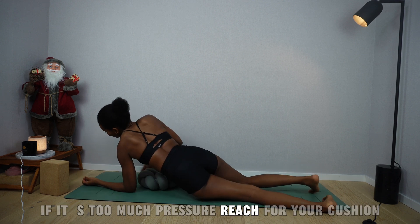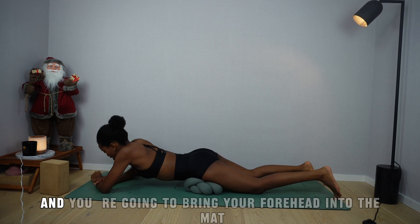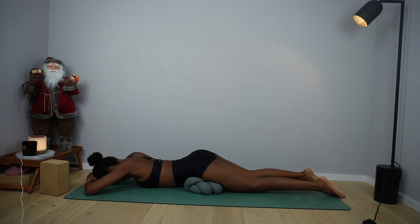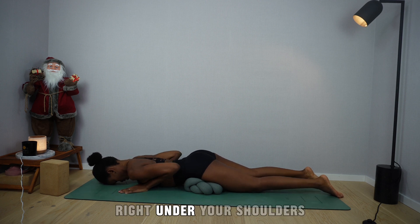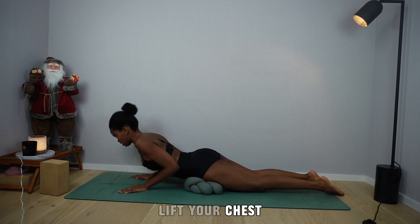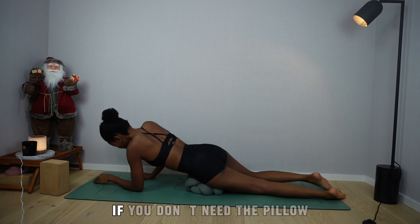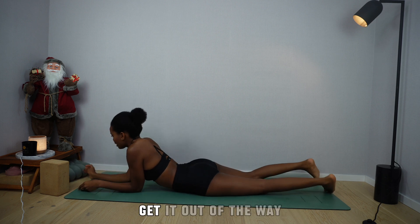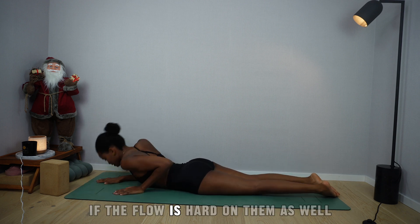Come to laying on your belly. If it's too much pressure, reach for your cushion, bring it under your pubic bone — that way your belly is lifted — and bring your forehead into the mat. Deep breath in, deep breath out. Inhale and as you exhale, bring your palms right under your shoulders, fingers together. It's very good for protecting the hip bones if the floor is hard on them as well.